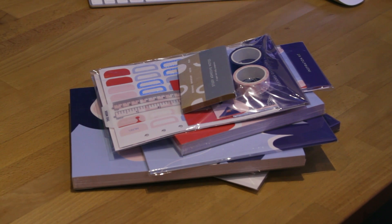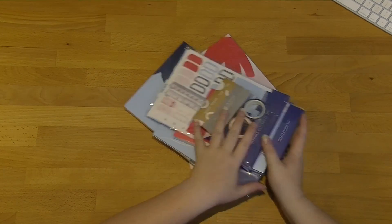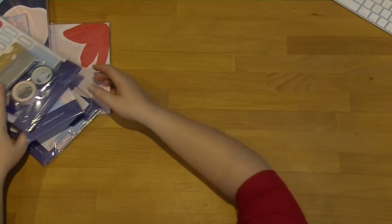Hi everyone, welcome back to Plum Mashable. So as you can see in front of me, I have a big pile of items from the brand new Creative range from Kiki K. I'm going to walk you through everything I bought, explain why I got it, and just generally show you everything.